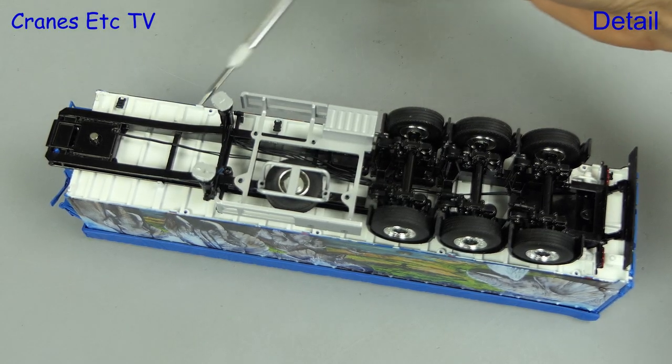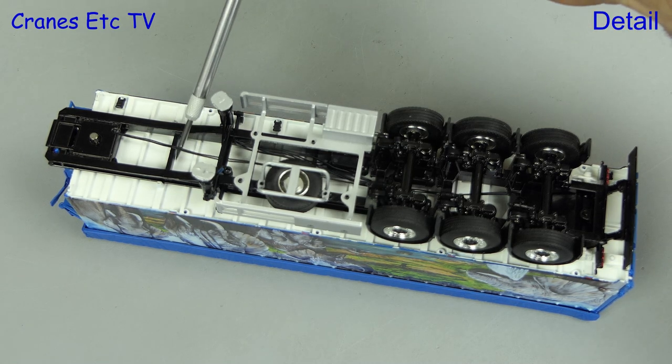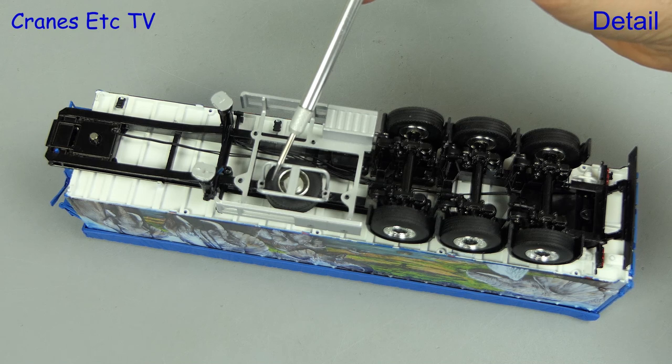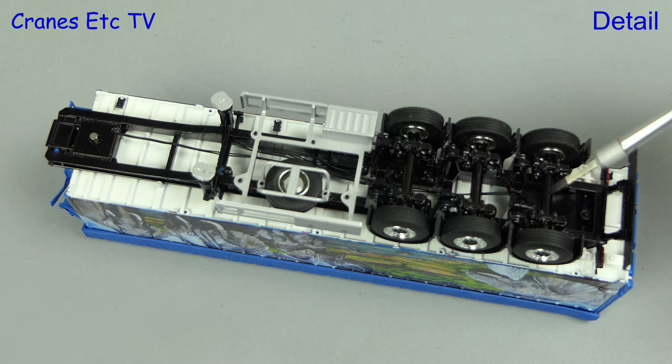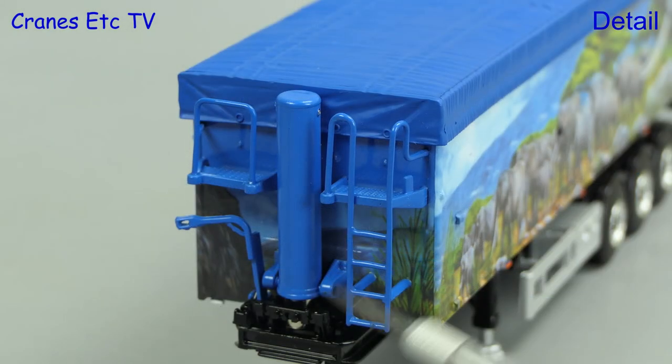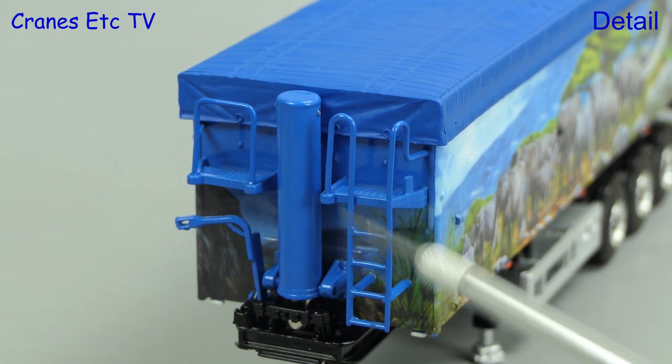Looking underneath the trailer, it has a nicely modelled structure and it's good to see that there are hoses running from one end to the other. In the middle there's a spare wheel holder and the three axles are all well detailed with suspension components. The tyres and wheels are also very good quality. At the front of the trailer there are connection points for coiled lines and the ladder work is metal.